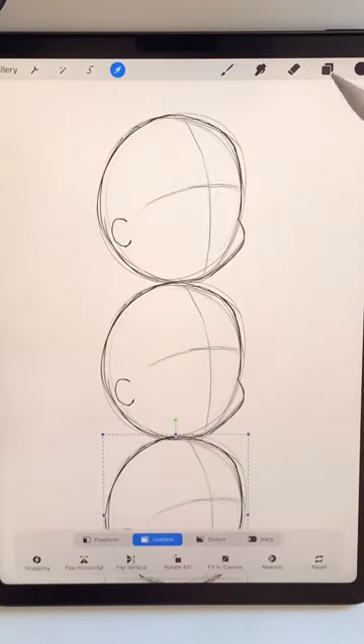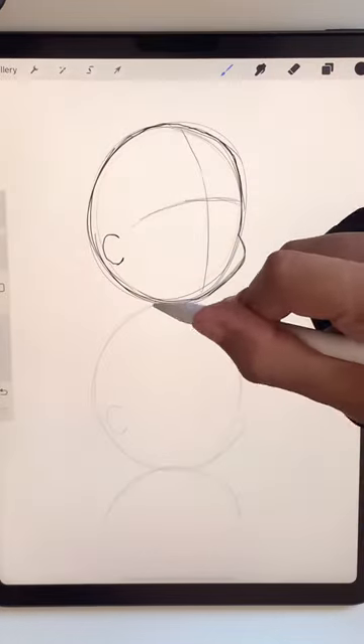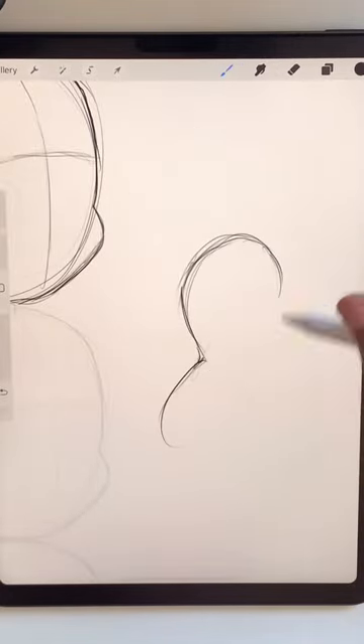Chibi characters are usually no more than three heads tall and I'm going to make mine even shorter. After you add a tiny little neck you want to draw a bean shape for the body, wider at the bottom than it is at the top.